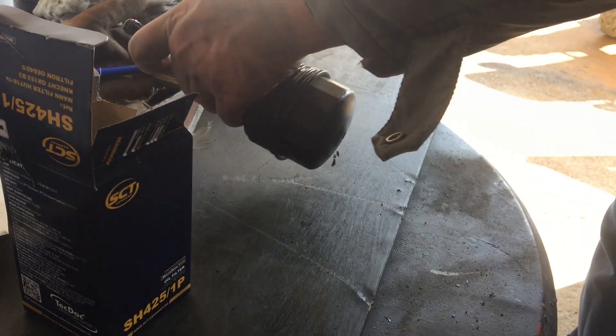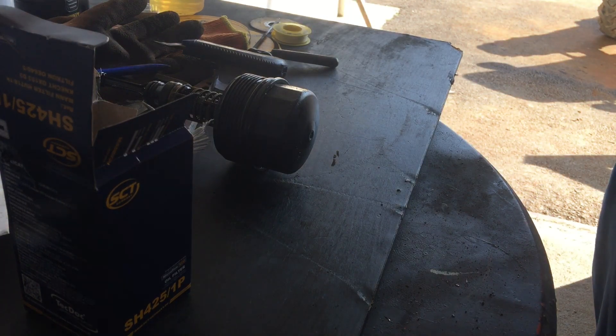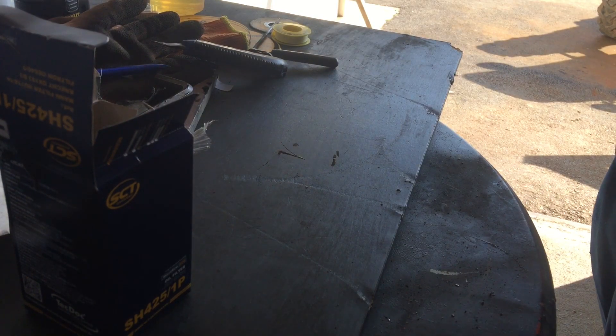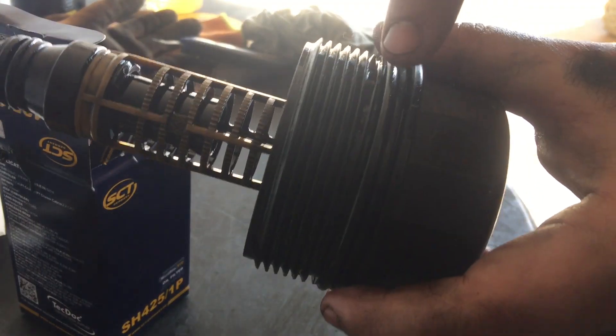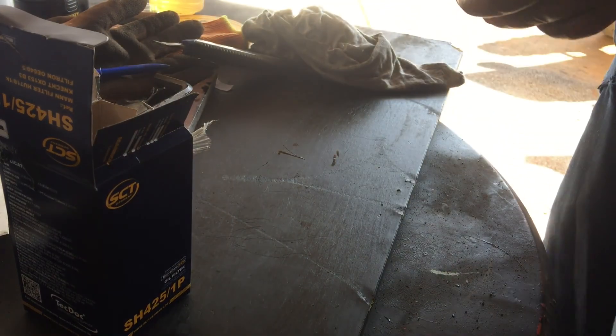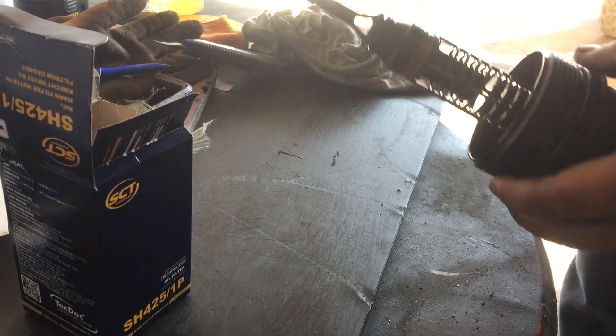Tu ide ta druge. Naravno, sve to lepo brišite sa čistim krpama — kao i ja, na primer. Možete i da očistite to malo sa nekim klinerom. Ovu gumicu ovde na filteru, ovo gore, obavezno malo podmažite sa starim uljem, da se ne zalepi. Da se ne zalepi za sledeći put.